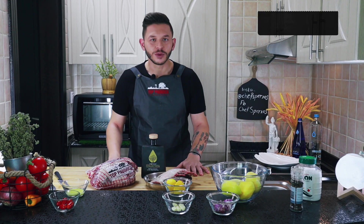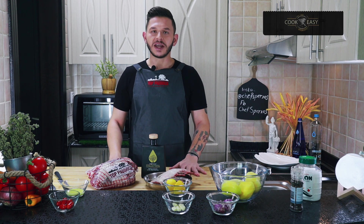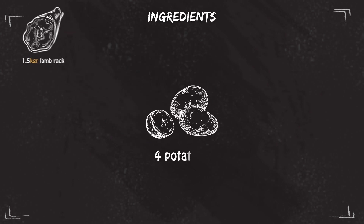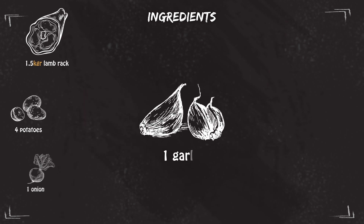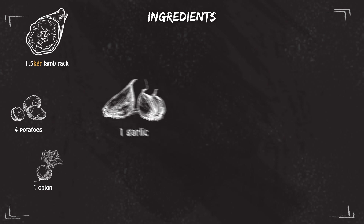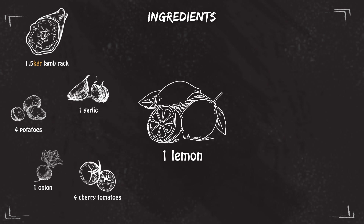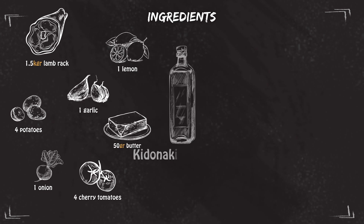Hello everybody, welcome back to the Cook Easy. Today we're going to make oven roasted lamb rack with potatoes. For ingredients we're going to need one and a half kg of lamb rack, four big potatoes, one onion, one garlic, four cherry tomatoes, one lemon, 50 grams of butter, Kidonakis olive oil, salt, pepper, and oregano.